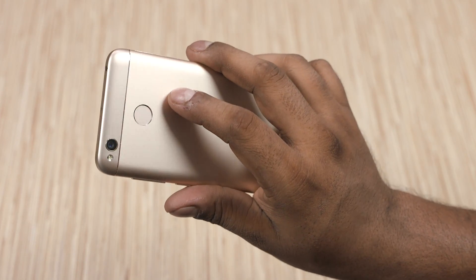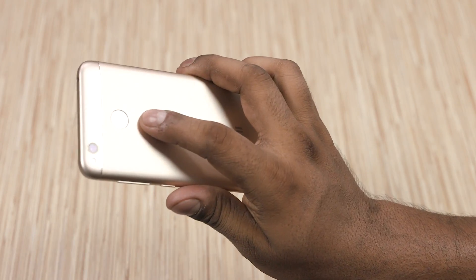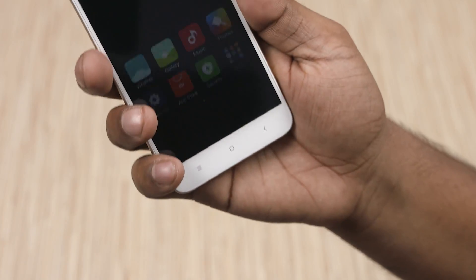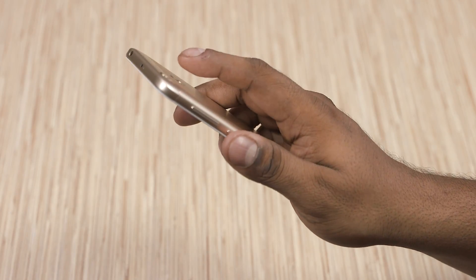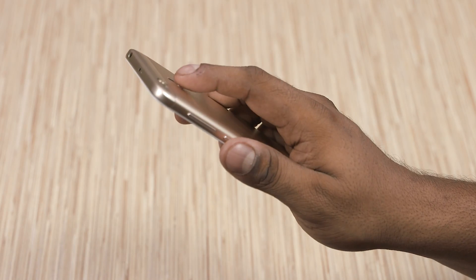Given that the camera is right up top, the fingerprint scanner's been moved up a little bit. Ergonomically, it feels a little uncomfortable to use — my initial impressions at least. That said, the fingerprint scanner itself feels fast and responsive as always. This is an active fingerprint scanner that can wake the Redmi 4X from sleep.